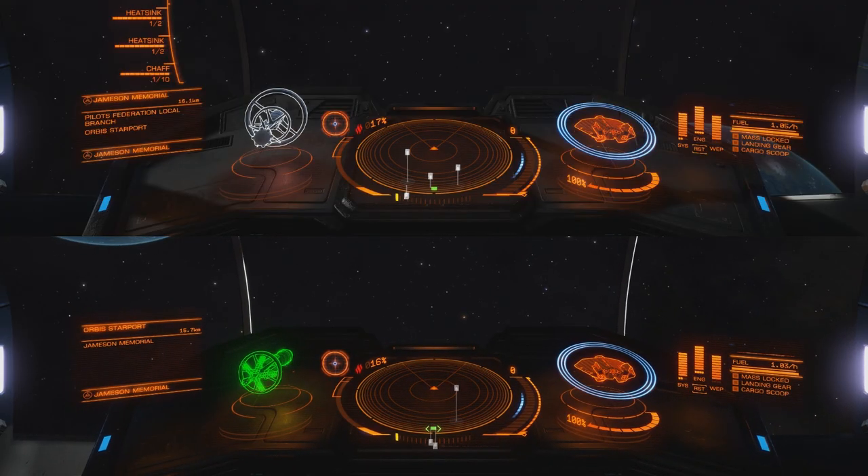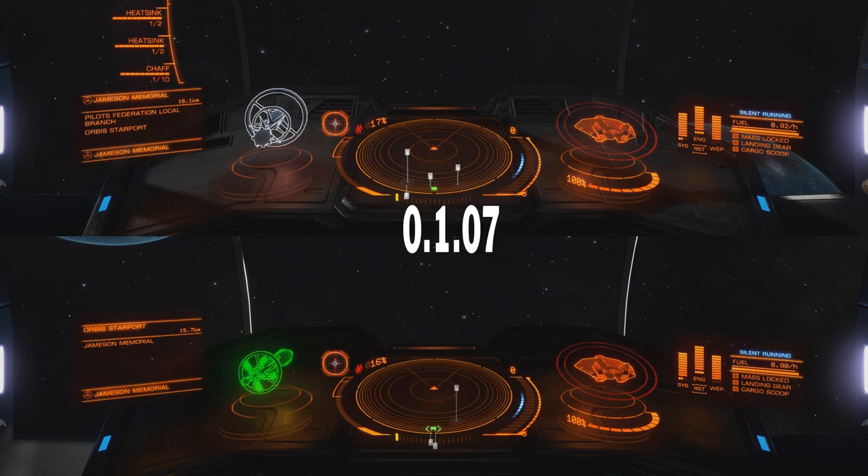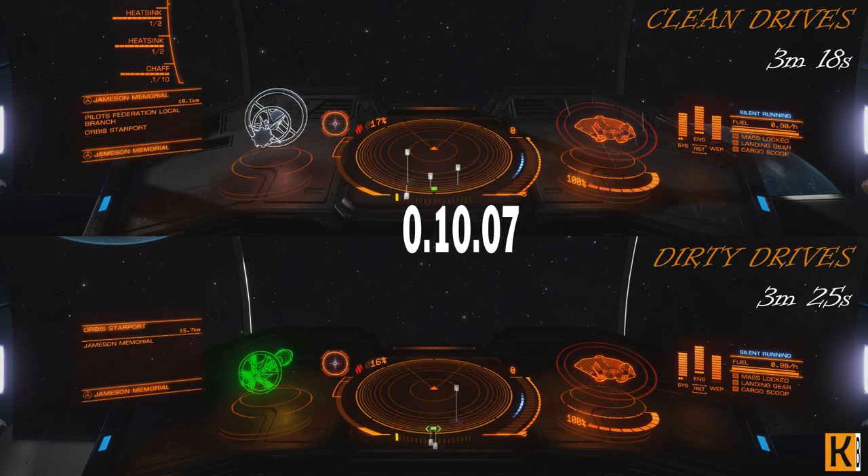The first test I did was to see how long you can stay in silent running without moving around. Both ships can stay in silent running for almost the same time. It took 3 minutes 80 seconds for my clean drives to heat up to 90%, and only 7 seconds more for dirty drives — 3 minutes 25 seconds.